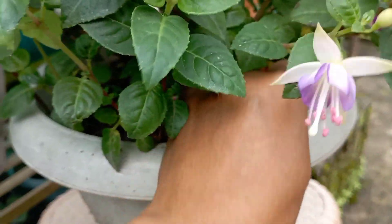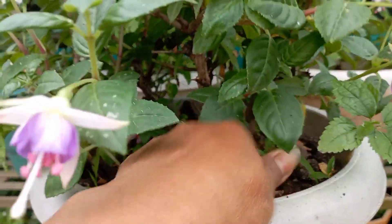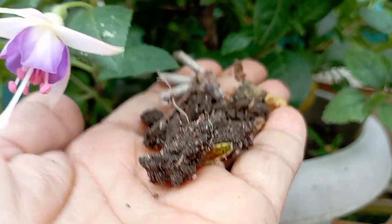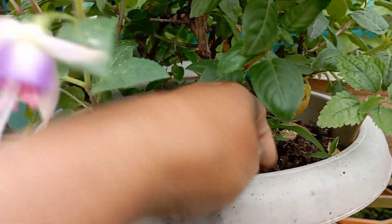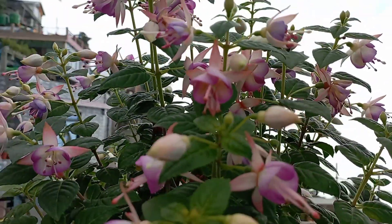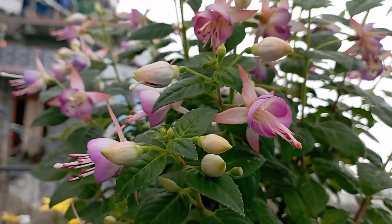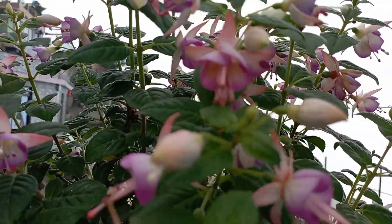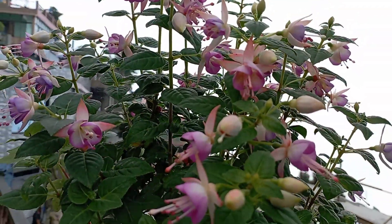We put the vermite compost and cow dung. You can add the potting soil to the pot. You can mix the potting soil in the pot and add flower. I am going to put the flower in the potting soil and water in the potting soil.